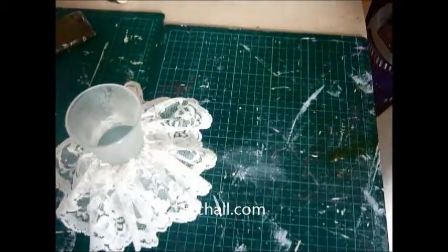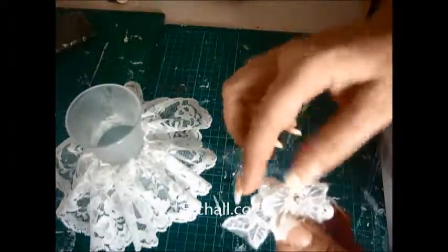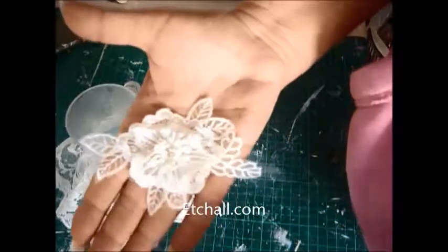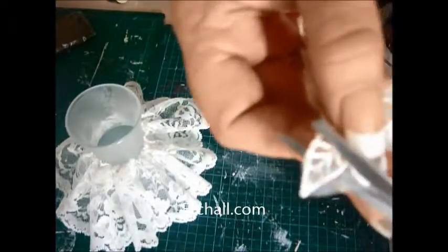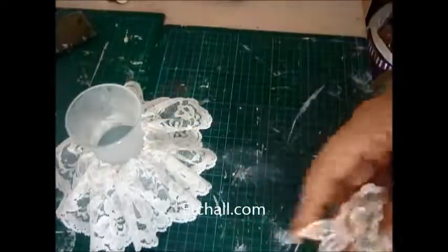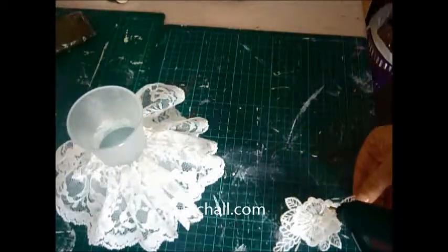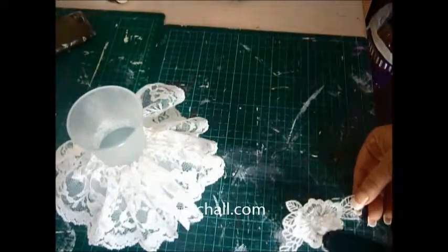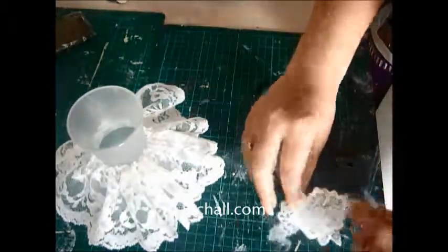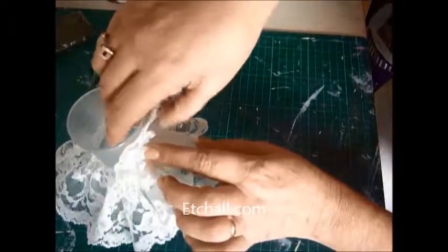There we go, nice and pretty. This is also out of Angela's lovely Shabby Chic kit — a cute little appliqué rose. Here we go. Now I would like that up here somewhere, I think. Let's make sure we have the back there. Just put her in like that.